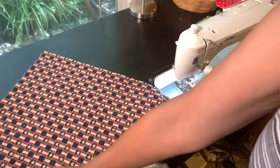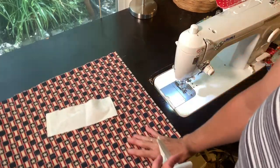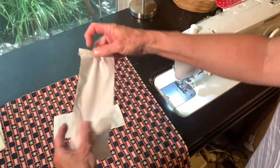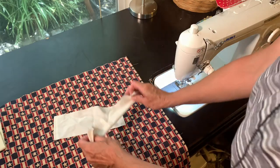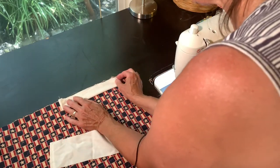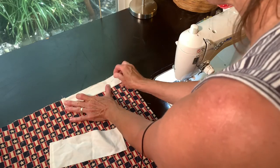Before I add binding, I want to place these two pieces at the top of my quilt. Double-checking that I'm at the top, I'm going to fold these in half and match the raw edges up to the top of my quilt. I'll set each piece about an inch away from the edge and pin.